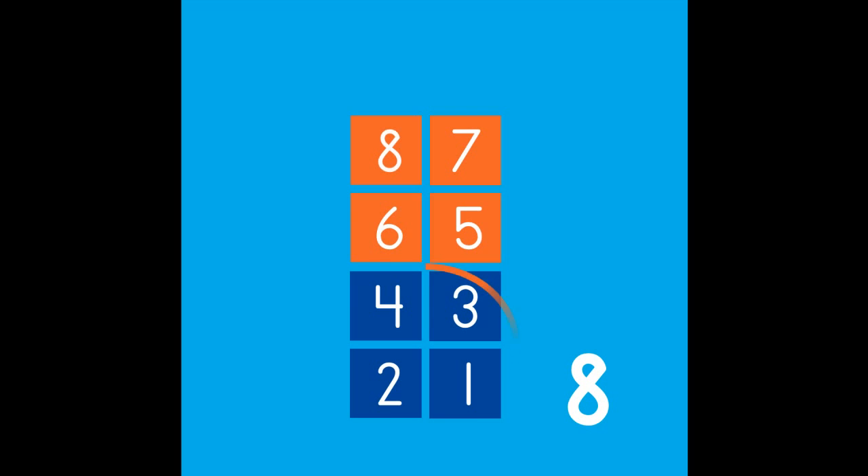Count with me to check if there are 8: 1, 2, 3, 4, 5, 6, 7, 8. 4 and 4 more make 8.